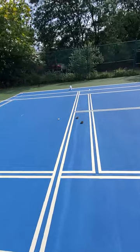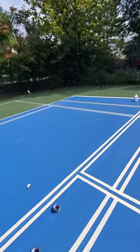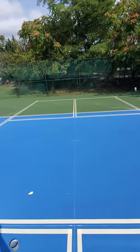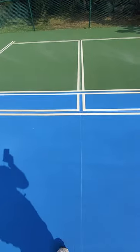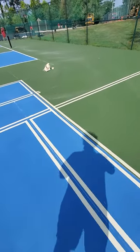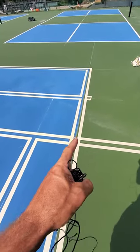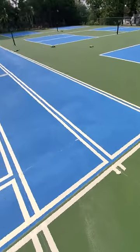So what happens is the court that you're painting — which in this case is a tennis court — takes priority. That takes precedence over pickleball, which is why you see pickleball cut out here, but it stops right there because the tennis line takes priority. Everywhere you see, tennis line takes priority.